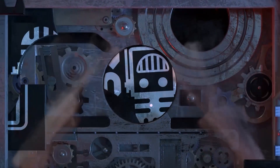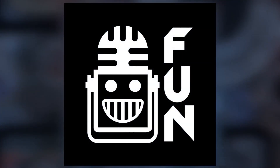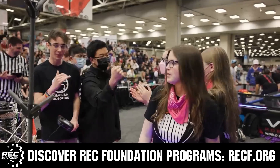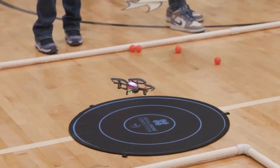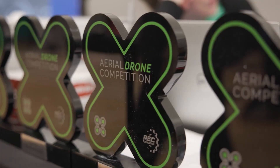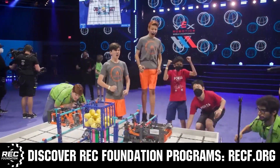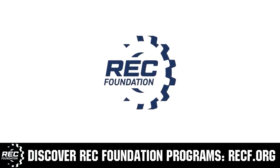This video is brought to you by viewers like you and also in partnership with the following. The Robotics Education and Competition Foundation provides fantastic programs for students from elementary school all the way through college. These include VEX, Aerial Drone Competition, Online Challenges, JROTC, Thrill Powered, Scholarships, Certifications and so much more. To discover these exciting opportunities, visit recf.org and get connected.